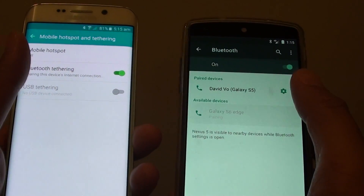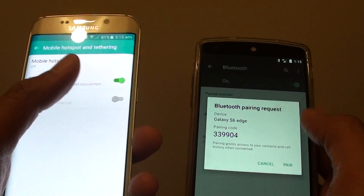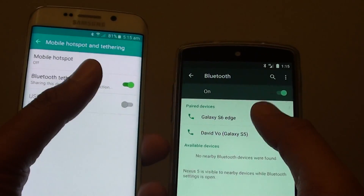Okay, it couldn't pair, so I'll try again. I tap on OK, then tap on Pair. Okay, now it's paired.